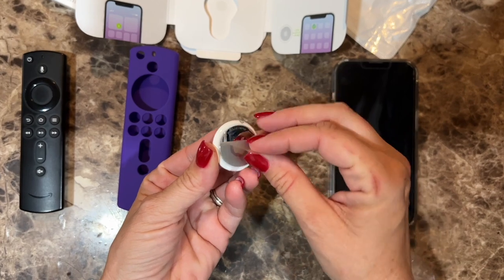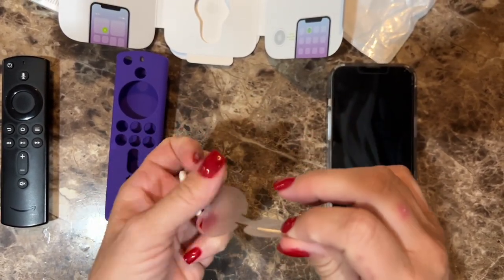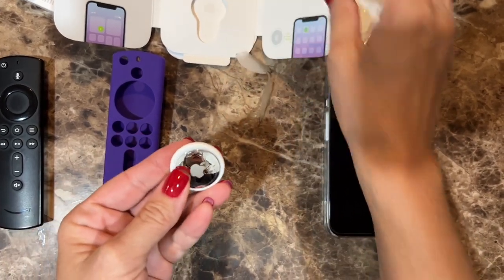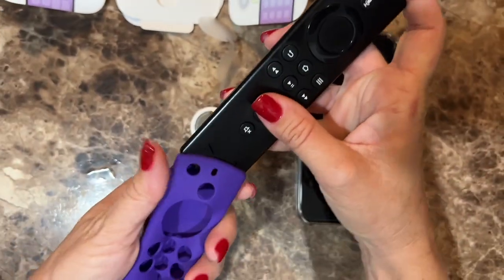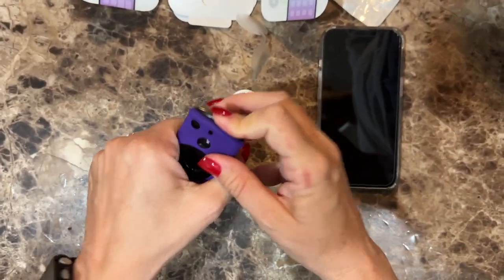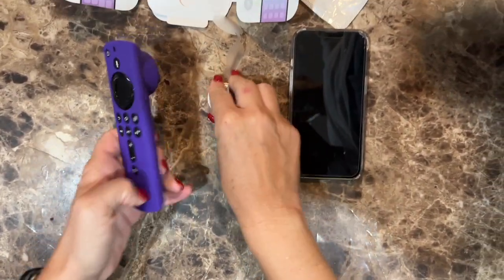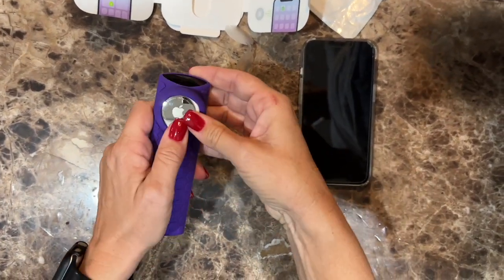Make sure you take this plastic piece off of the AirTag. Then we'll put the remote inside the sleeve, and we'll pop in the AirTag on the back.